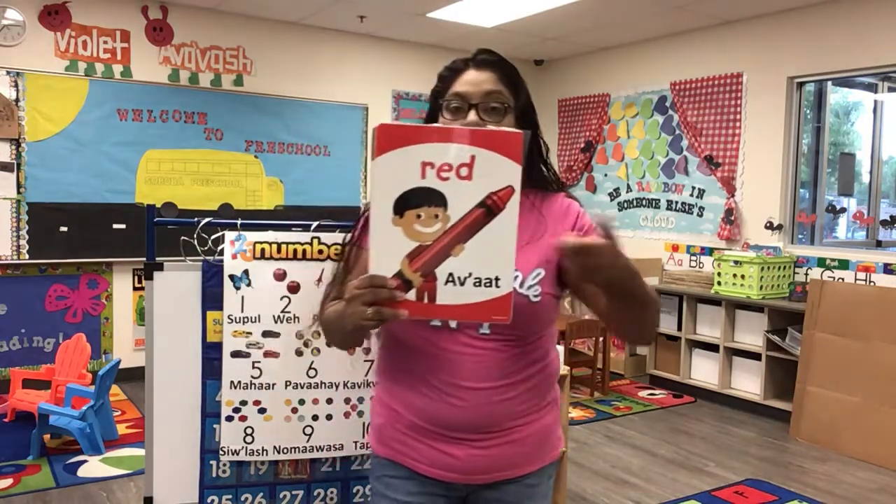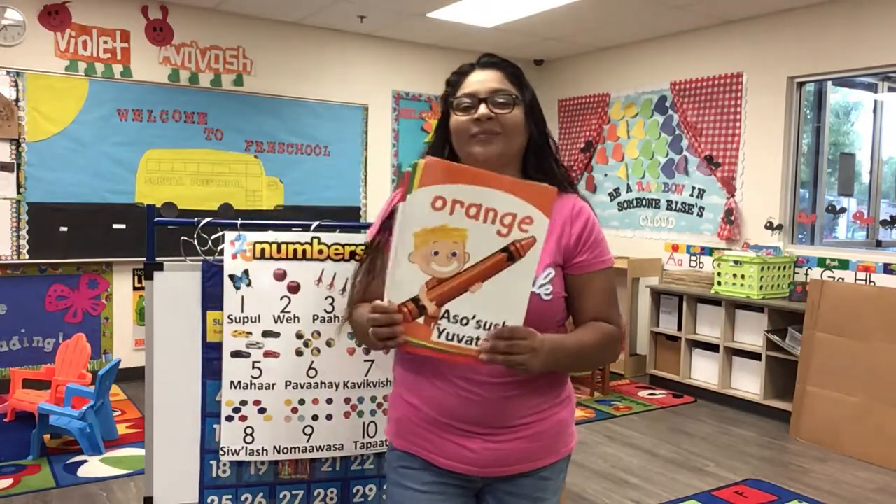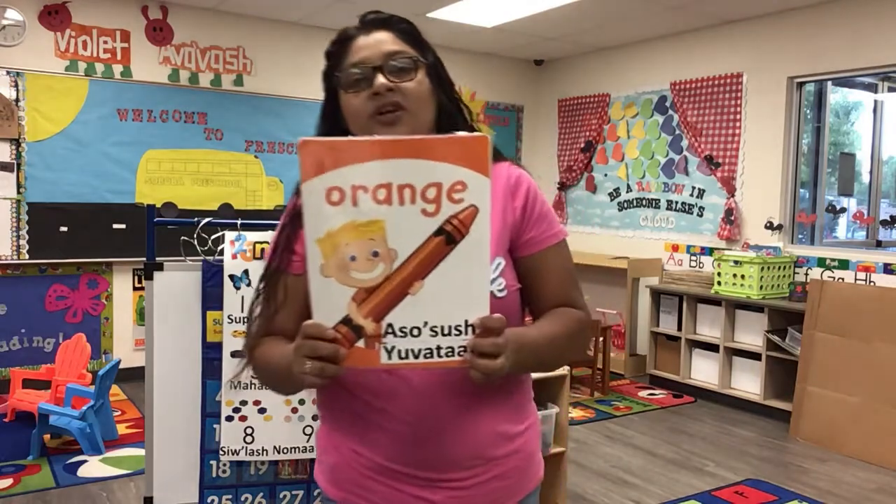Do you know what color this is? This is what again? That's right, good job! This is orange, the color orange. Orange, orange, orange.